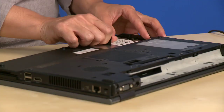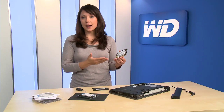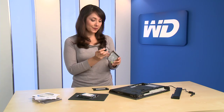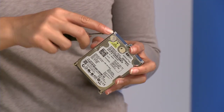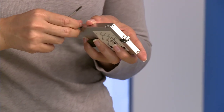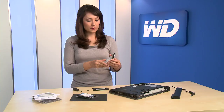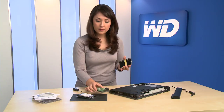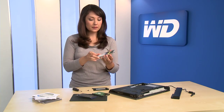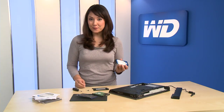Next, remove the current drive. It should slide out easily. In most cases, the drive will be inside some kind of caddy. You will need to unscrew the drive from the caddy and set the screws aside. Then align the new WD hard drive with the holes in the drive caddy and attach it using the screws set aside from the old drive.